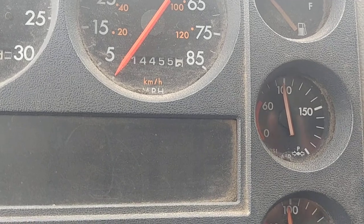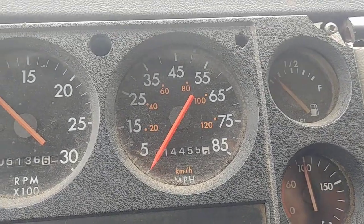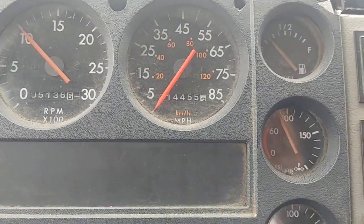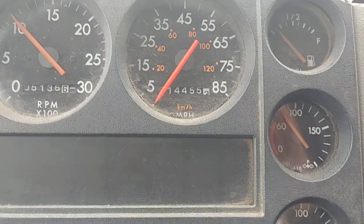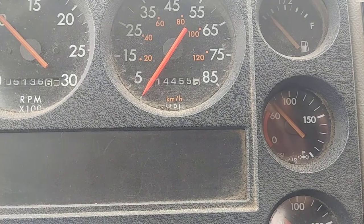The next one is the low air warning. We're checking the low air warning system by dropping the air pressure below 60 psi. It's supposed to come on before 60 psi. You see the warning light comes on at about 70 psi on this truck, which is good.